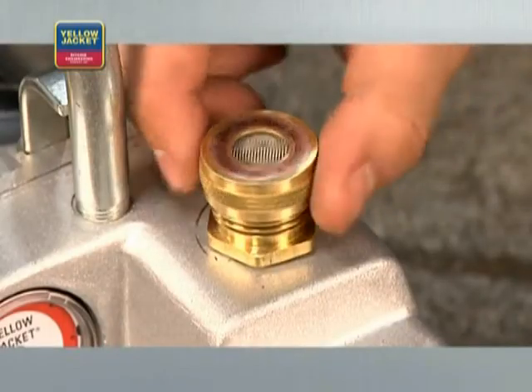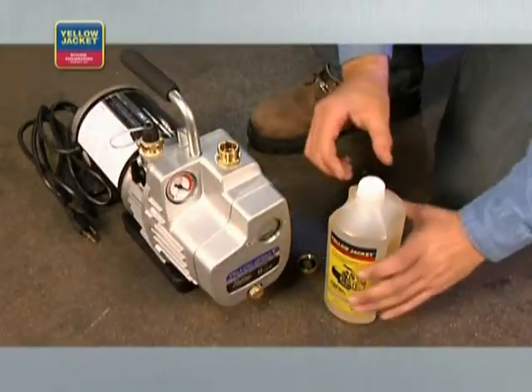With recovery, repair, and a leak check finished, and necessary tools on hand, you're ready to safely evacuate. Before starting, fill the vacuum pump with vacuum oil.